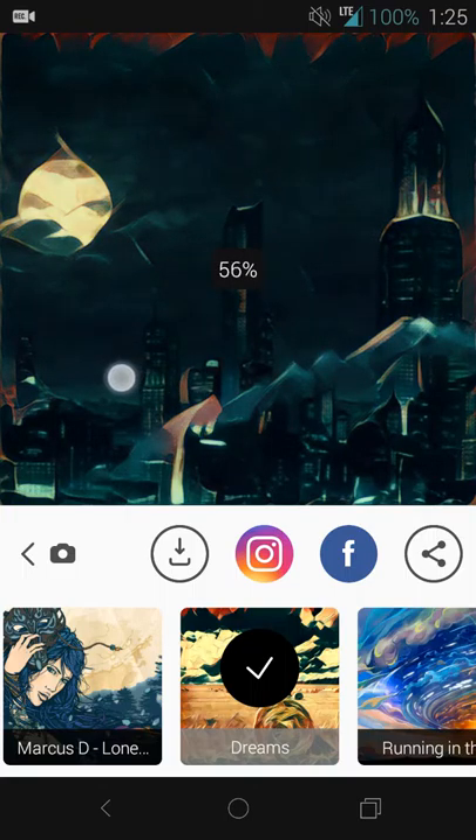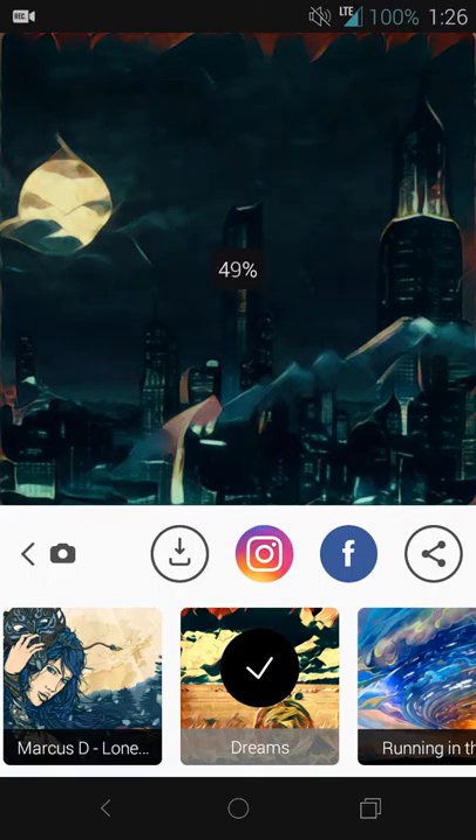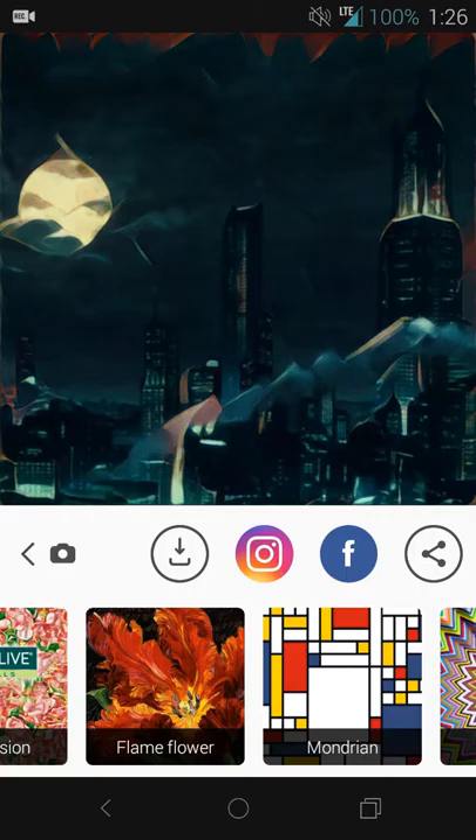Let's say I don't like it all the way at 100% — it's a bit much. So let's go back to 50%; you can see how it looks there. So that's 50%, here it is at zero, and here it is at 100%. It's a live preview once your image has been processed. You can easily share it however you want or just save it to your device.